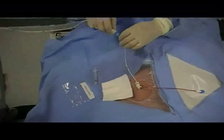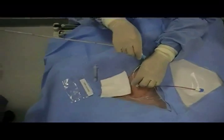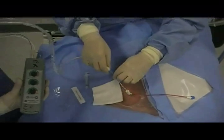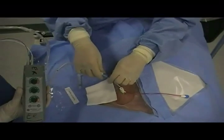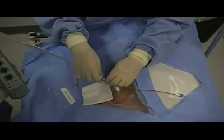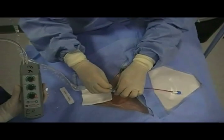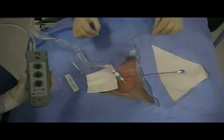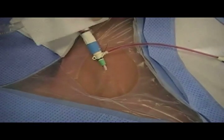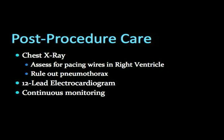The sheath should connect securely to the cordis catheter. Once the sheath is secured to the cordis catheter, the entire line should be secured using 3-0 silk on a straight needle. As always, a sterile barrier is applied to reduce the incidence of infection.